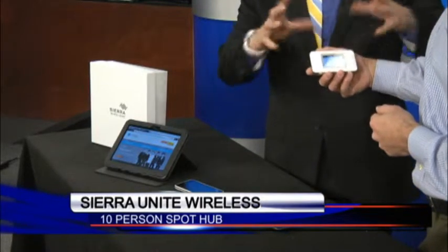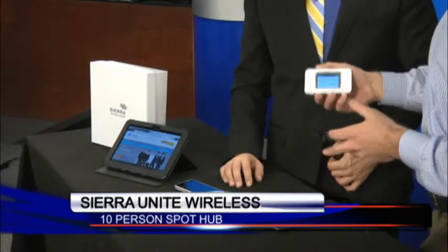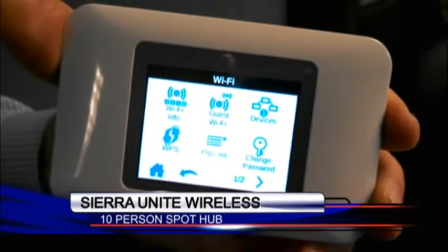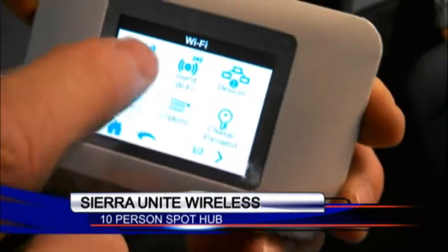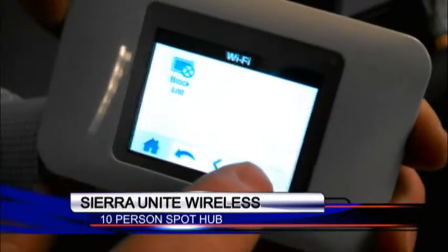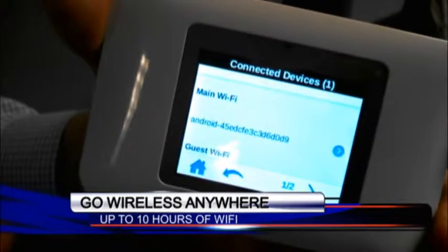So how does this thing work, like a hub? This is a Wi-Fi hotspot. What you can do is connect up to 10 devices on our 4G LTE network here in Columbia with super fast speeds. You can use anything from tablets, home computers, laptops, netbooks — anything that's Wi-Fi enabled. Mac or PC, it does not matter. If it can connect to Wi-Fi, you can use the Unite to connect it.